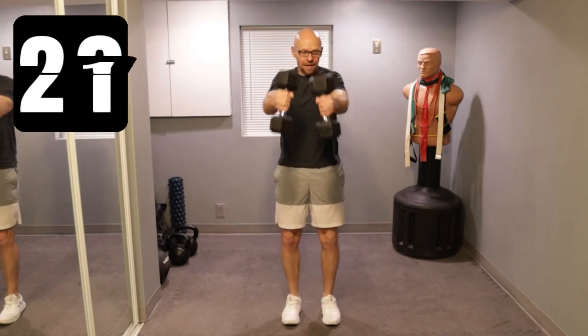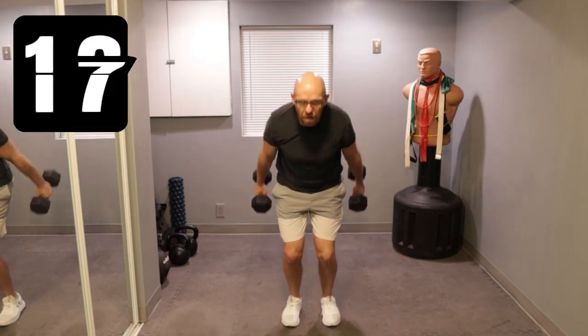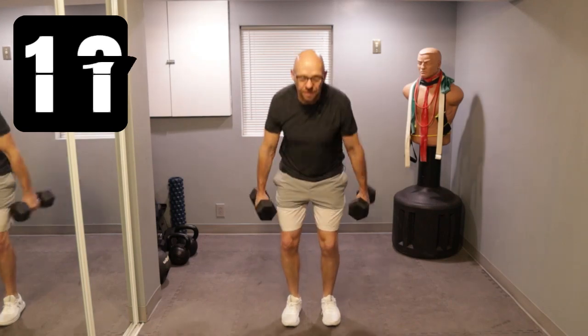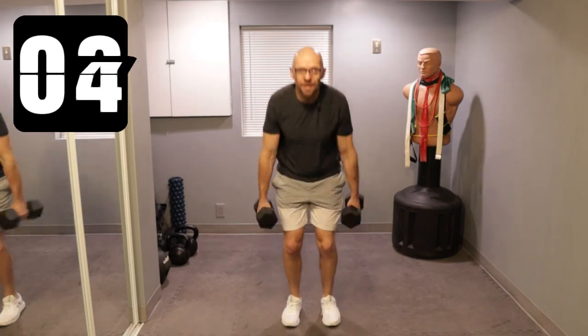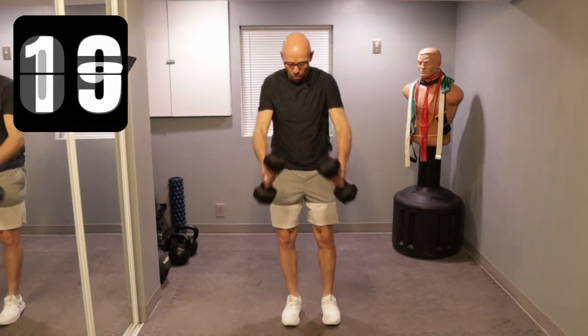Keep going with me, guys. We got 20 seconds left in this interval. A lot of dumbbell work today — just this one set of dumbbells for me should cover all the exercises. Five, three, two, one.